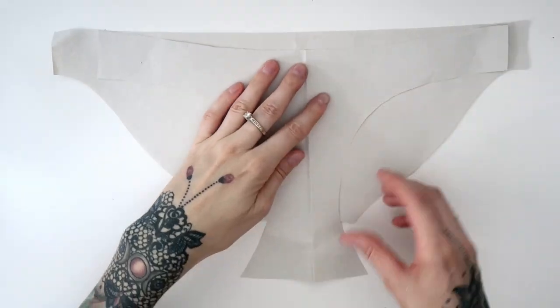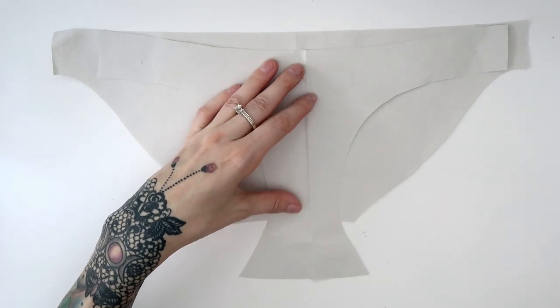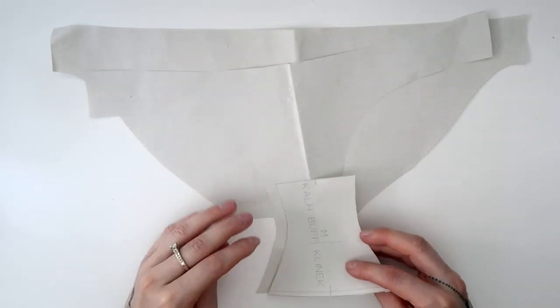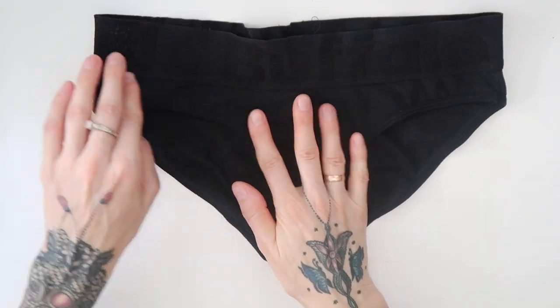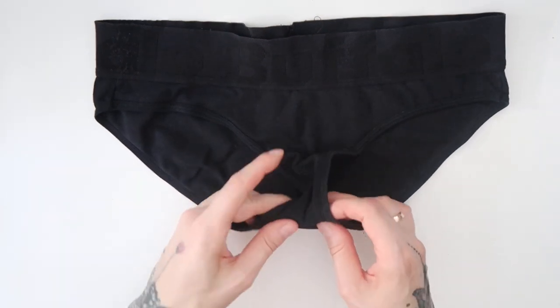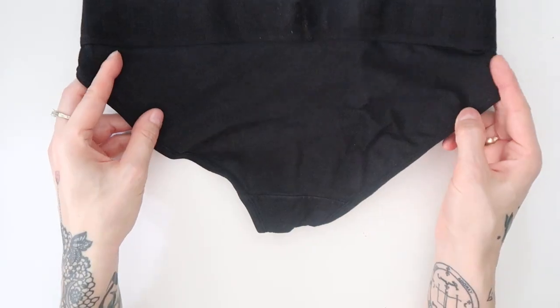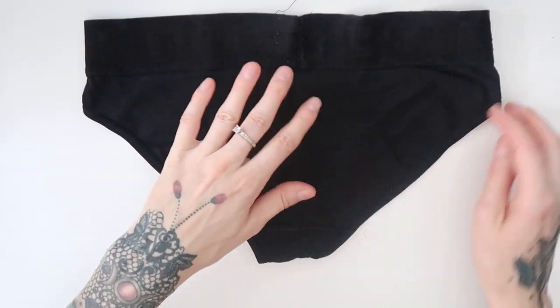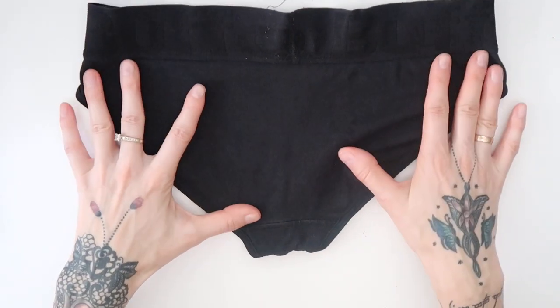For the panties, I copied one of my old underpants I like wearing. Here we have the pattern. When I copied the panties, I laid them out as flat as possible, and then I basically copied the outlines of each part as they were. Once I had the copy of the parts, I added seam allowance everywhere, and then I had my pattern.